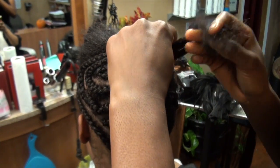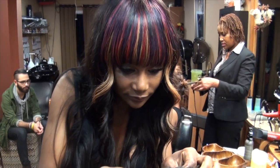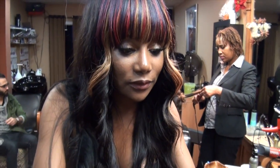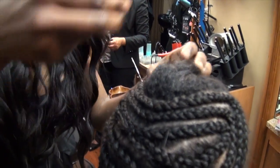A deep side part sew-in weave. I am now starting to sew her sewing on — this is the beginning process of a sew-in weave.